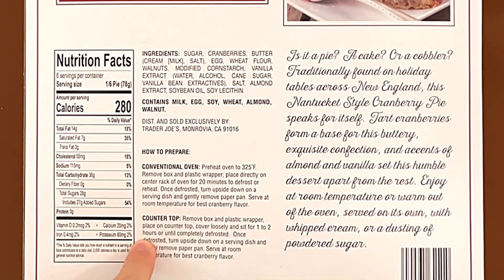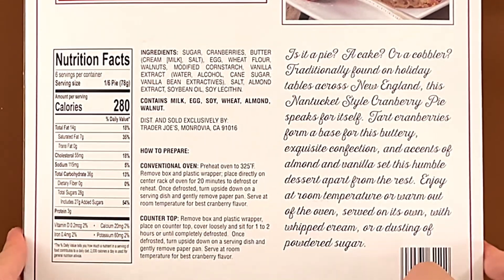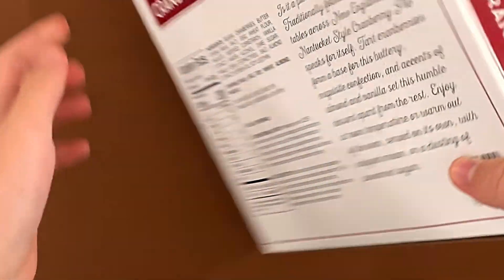How to prepare: conventional oven or countertop. We did the countertop method this time because we had enough time to defrost for one to two hours, which we did.